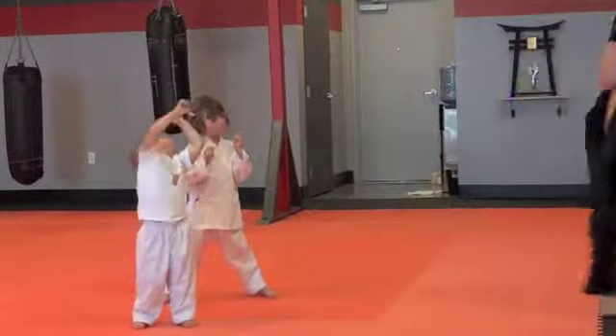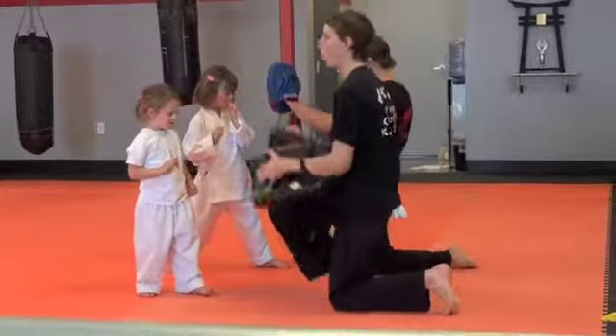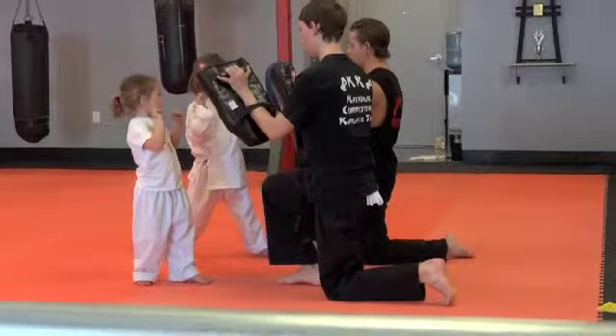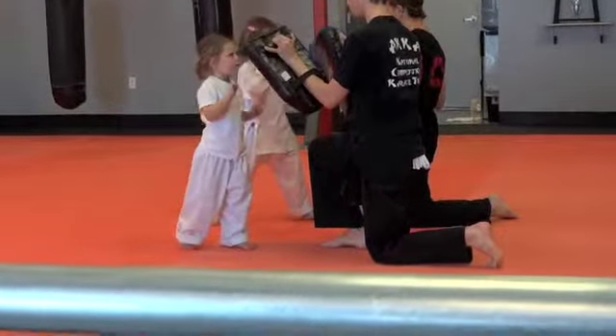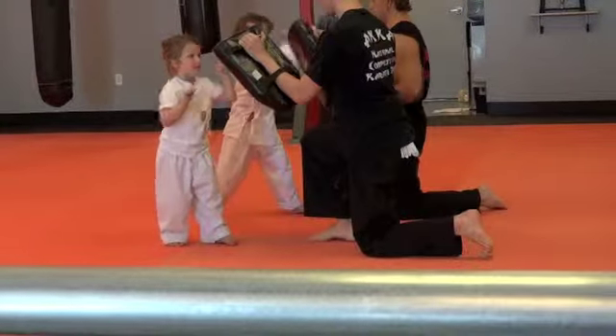Let's do jab cross. I'll hold the pads for you guys when we do this. Do you want to hold the pads here? We're going to hold the pads for you guys. But if you jab right here then cross right here. Ready. Hit. Other one. There you go. This one first. Yes. That one. And then the other one. There you go.